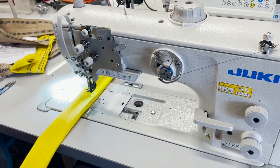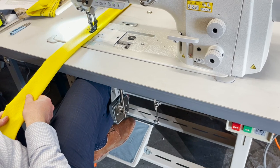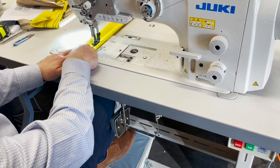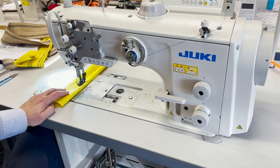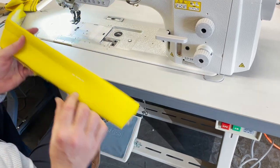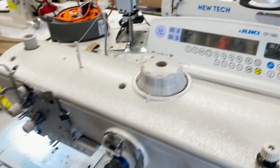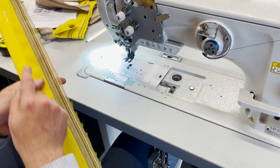A lot of people ask if the pedal is fixed at one speed or adjustable. Watch — I'm going at one speed now, then faster, then faster still, and stop. Needle-down position: when you stop, the needle stays down. You can change that from here to needle-up. Back stitching is set to four here; you can set it to two, one, or zero for no back stitching.